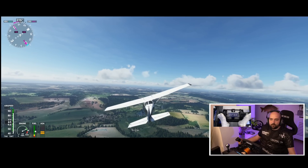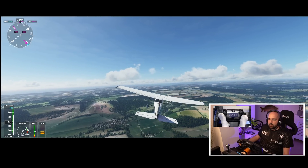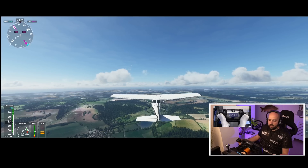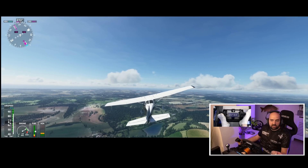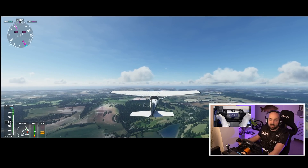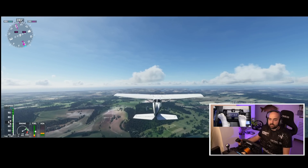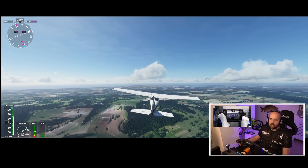Obviously with the Fanatec V3 pedals I'm using here, the clutch has a digressive mechanism on it as well. So the actual clutch feel is digressive compared to the accelerator, which isn't. If you're using Logitech pedals or Thrustmaster pedals or anything where they're both potentiometer-based without a digressive mechanism on them, it's going to be effectively exactly the same as real-world rudder pedals in terms of both having exactly the same foot feel.